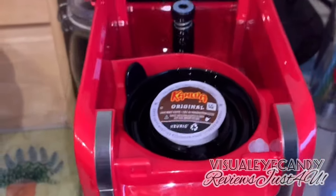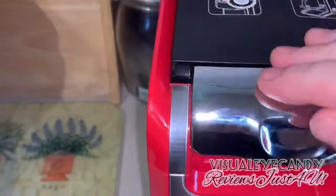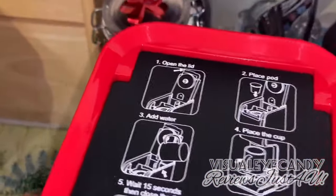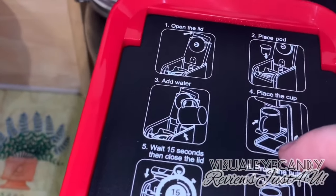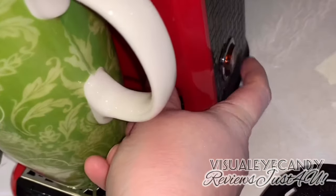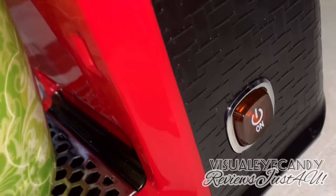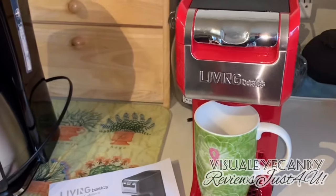You can pick between regular coffee grounds or a pod. You push down and it should lock nicely. All your instructions are on top of the coffee maker: open the lid, place the pod, add water, place the cup, wait 15 seconds, press the button, and away you go. The button is on the side on your right-hand side. I did run the coffee maker through with vinegar and water first, then rinsed it through again with just regular water.